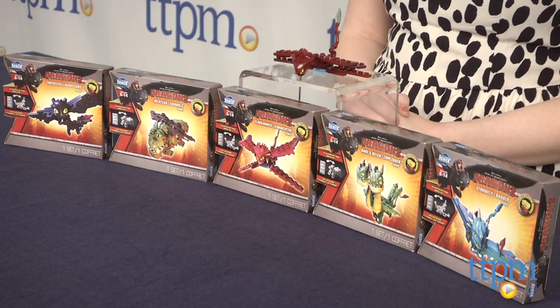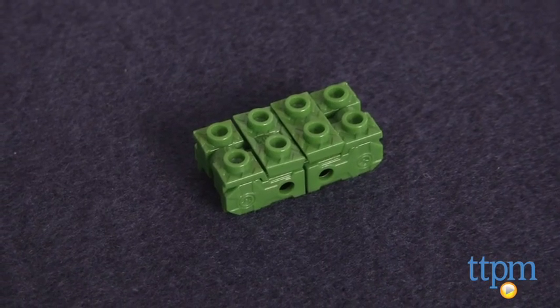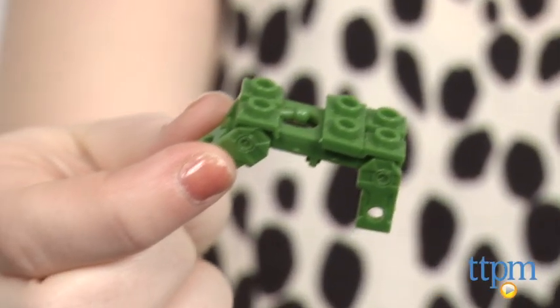With these mini-dragons, kids can build and battle with the Ionix bricks. The set features unique building bricks which at first glance look like normal bricks, but they easily shape-shift into bases that you can attach other bricks to in order to complete your mini-dragons.